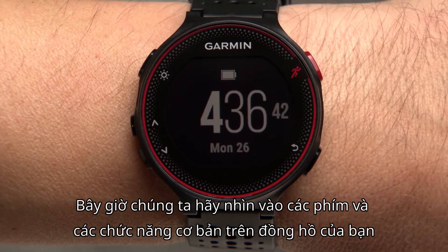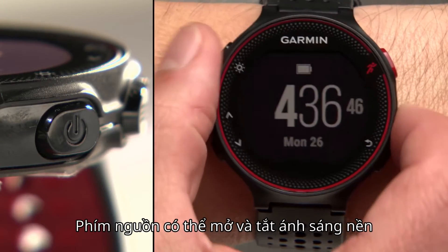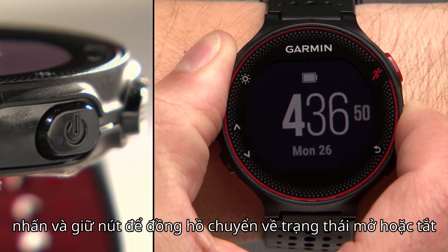Now, let's take a look at the keys and basic functions on your watch. The power key turns the backlight on and off. Press and hold to turn the watch on or off.